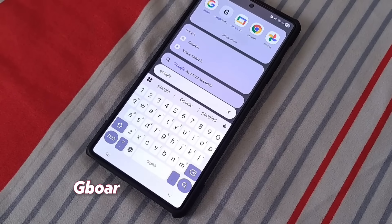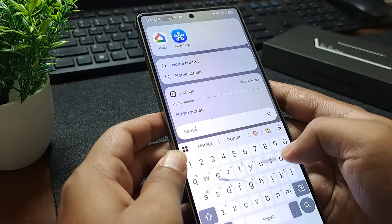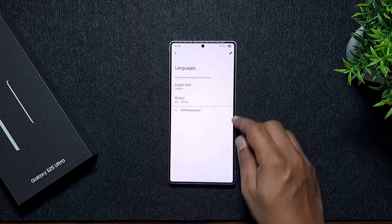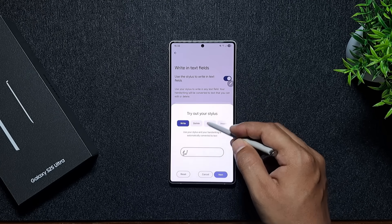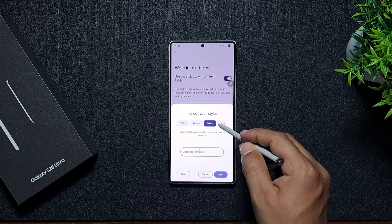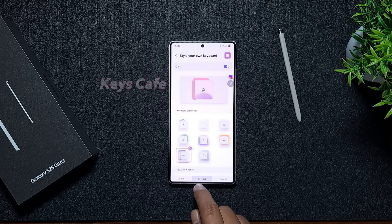For the keyboard, I always switch to Gboard instead of Samsung Keyboard. Gboard is faster, has better autocorrect, and supports more languages and customization options. It also gives more S Pen options if you're writing with it. But if you prefer the Samsung Keyboard, you can still customize it fully with Samsung's Keys Cafe app.